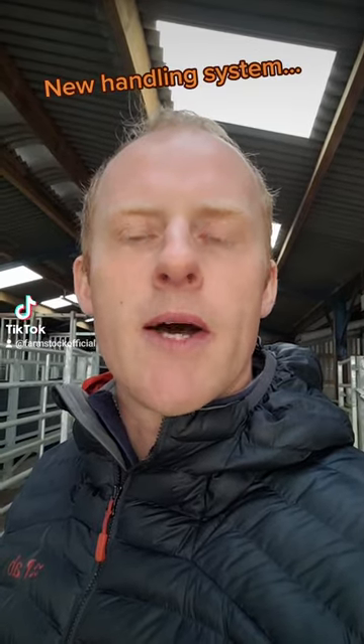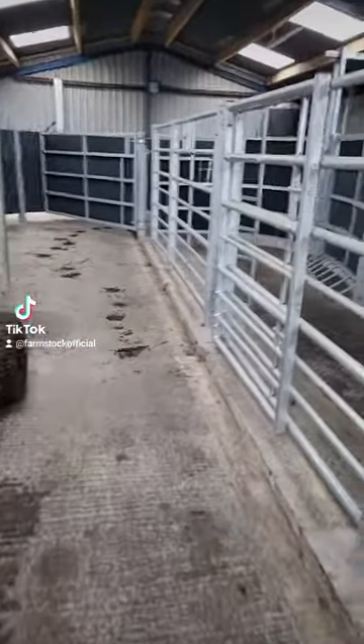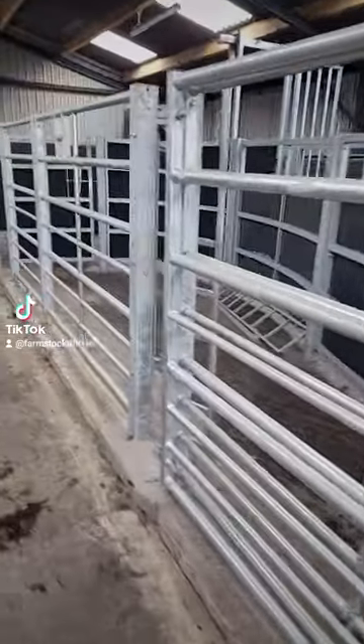A wee loop around the new handling system with our Tupari Crush that we've got installed here as part of the new shed build. This was installed about three or four months ago now, which is why everything still looks relatively nice and new and clean.